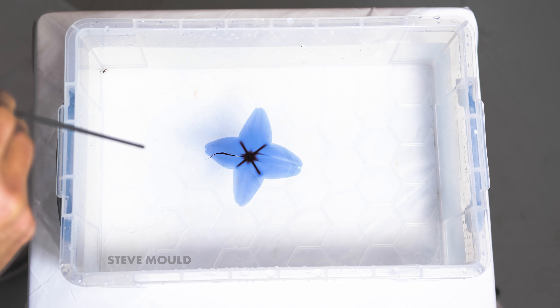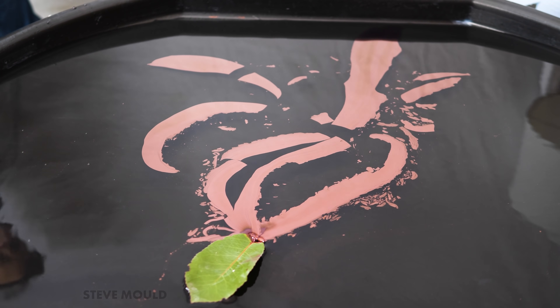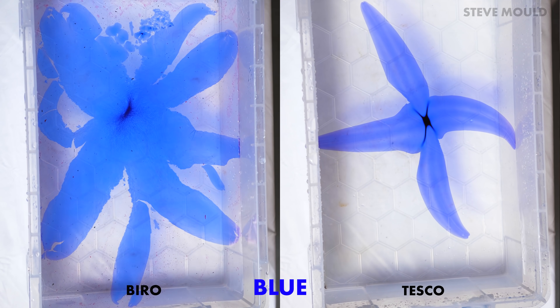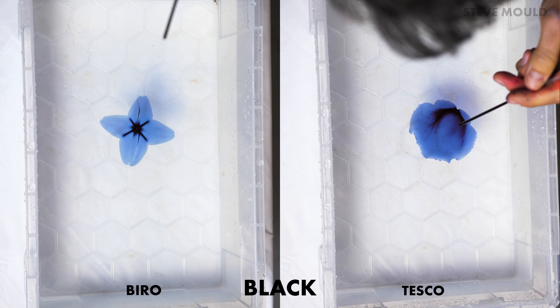It doesn't only work with leaves, of course. Here's a piece of paper being propelled around by ink, and here's a droplet of ink spreading round on its own. All the ink I've shown you so far is from Biro branded pens. I also bought some Tesco branded pens, and here's a side-by-side comparison of the different colors. It's interesting to see how the shapes vary between the two, presumably because the chemistry is a little bit different.